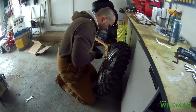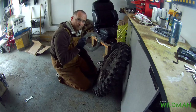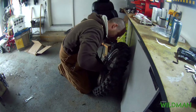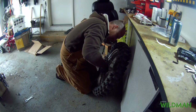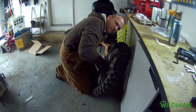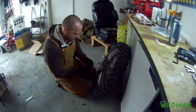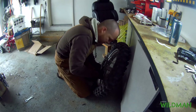This rear sprocket is the Bike Master rear sprocket. I know, I know — who's Bike Master? But I'm on a budget with this bike, budget build. I'm sure it'll be fine.